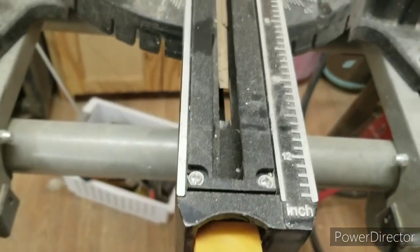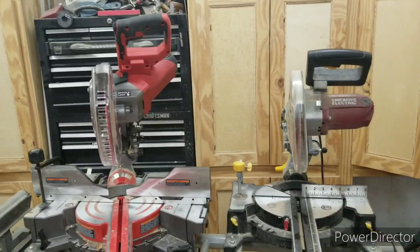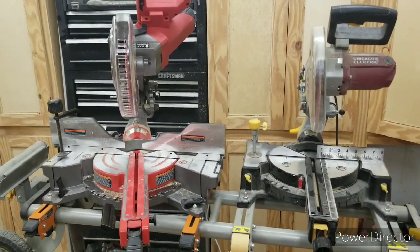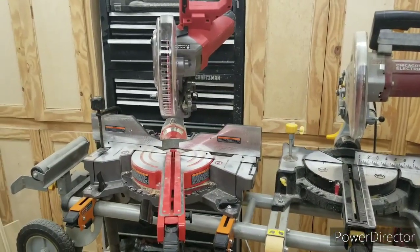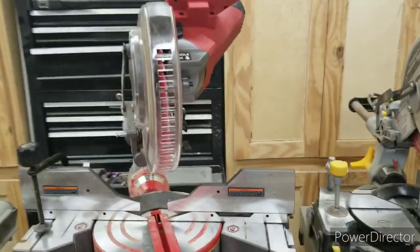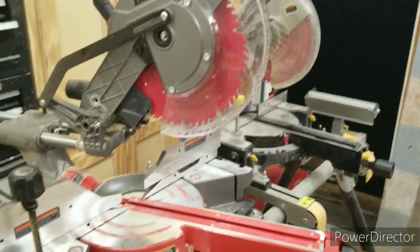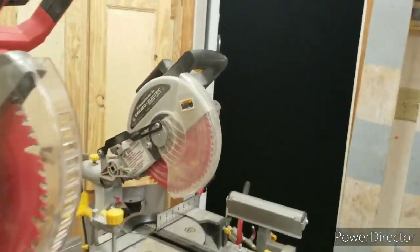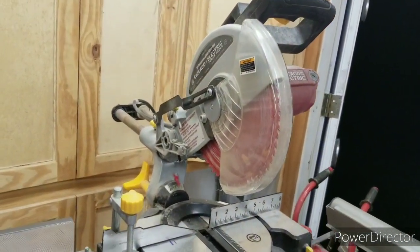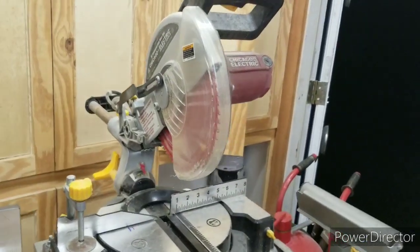Definitely both saws are worth their asking price. I do think the Bauer is worth significantly more, so if you're looking for features and quality for the price, the Bauer outperforms the Chicago Electric. But with that said, the Chicago Electric is a great saw — I have cut many, many boards with it, and you can't go wrong with either one.